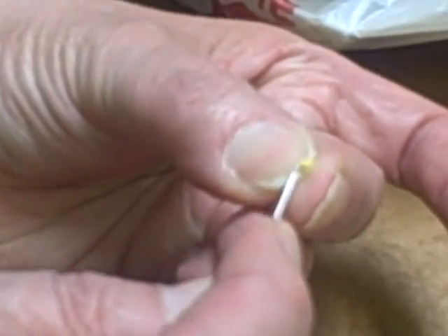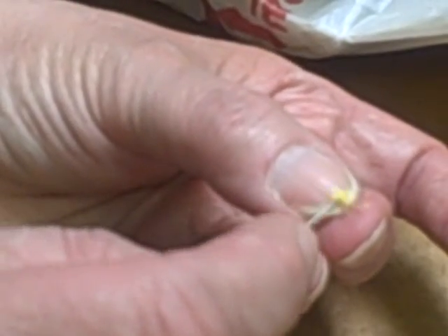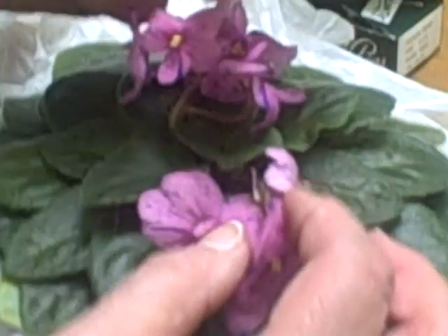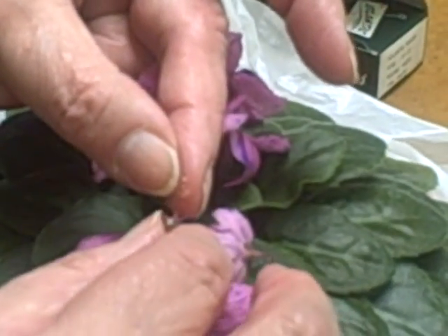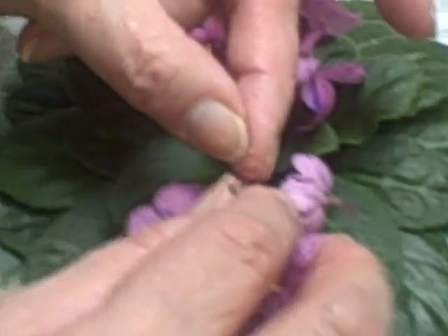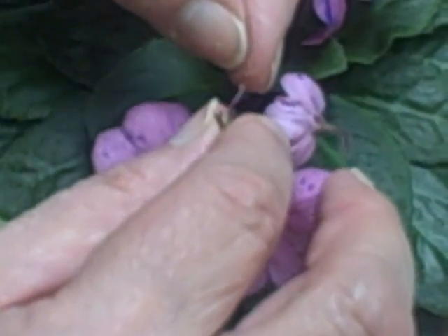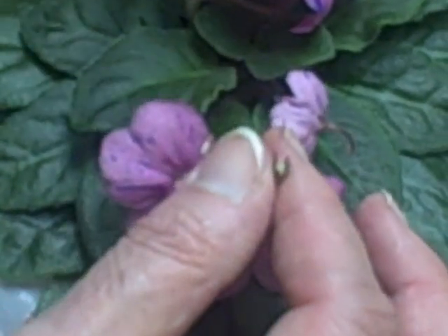See how ripe this stuff is. Now what you need to do — see there's a little pollen on my finger there. We're going to find the sticky part of the pistil, and you just kind of smear it in there. They tell you to use a... by smear, you technically mean apply carefully, right? Right.